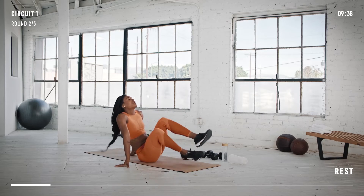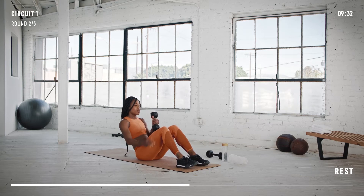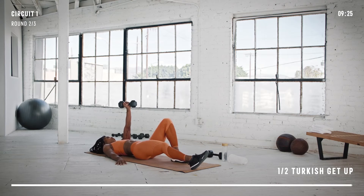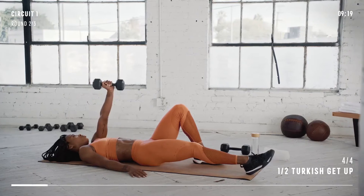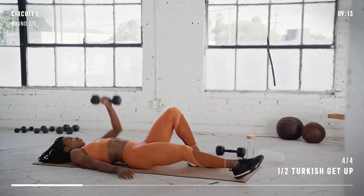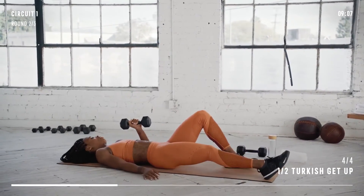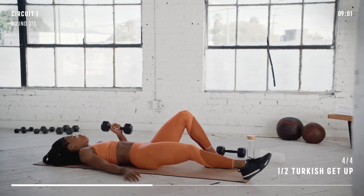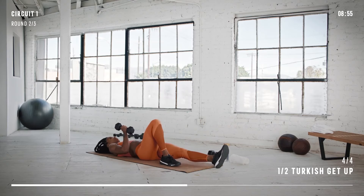Let's get in position for the half Turkish get-up. Grab that dumbbell and let's start on the left side, so have your left knee bent. Keep that arm extended as you push up and make sure your leg is straight throughout. Switch sides. We still have 30 more seconds to go.